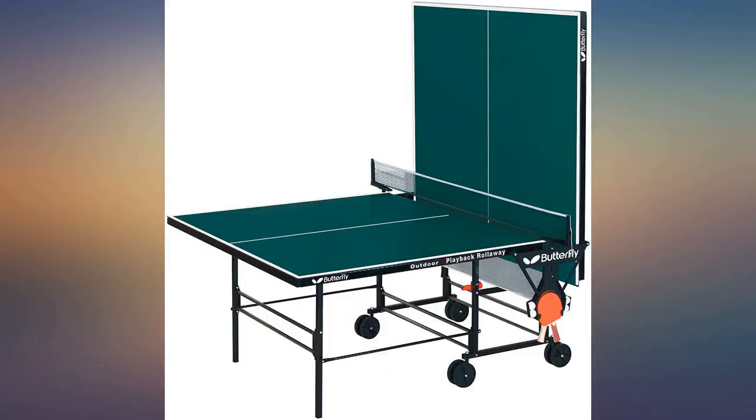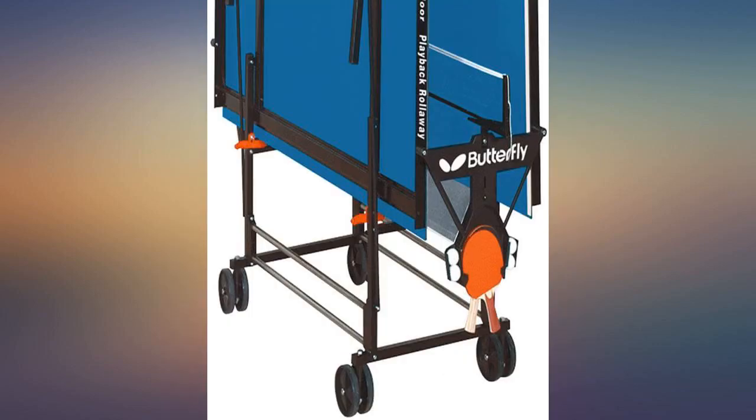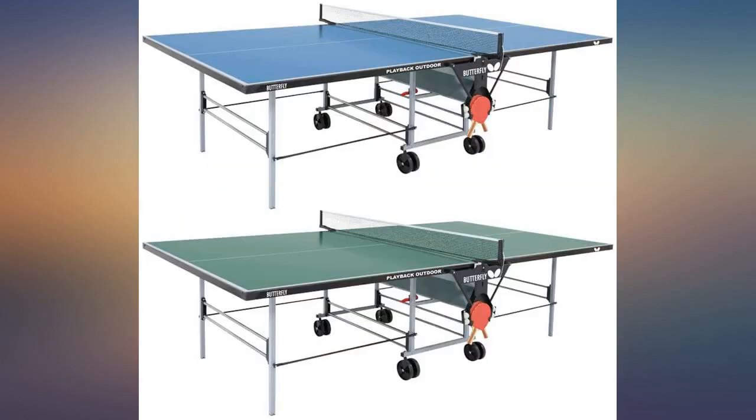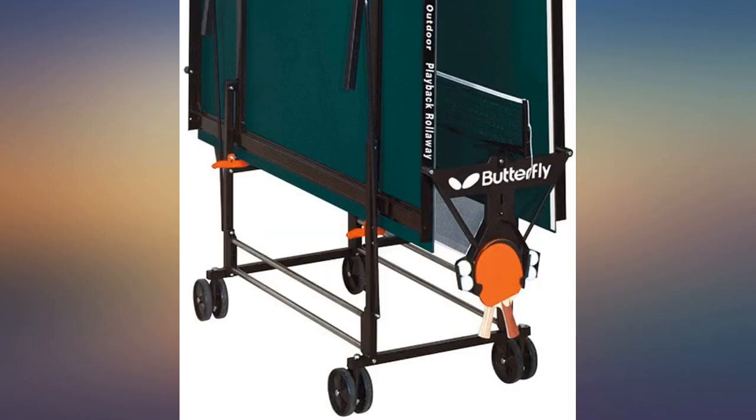My son and his friend can unfold it easily, one person on each side. An adult can do it by oneself. It does have a lower bounce than a wooden table, but it's perfect for a small backyard — you don't have to chase the ball too much. Overall, we have a lot of fun with it. My son always invites his friends over to play.